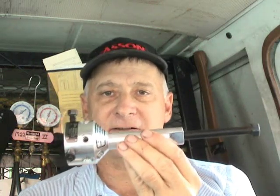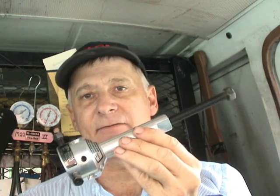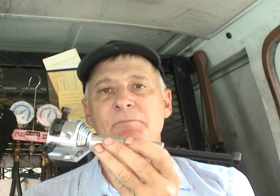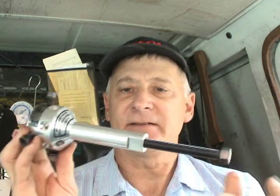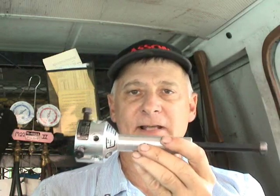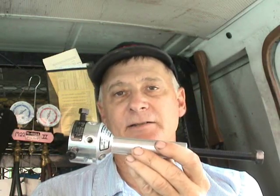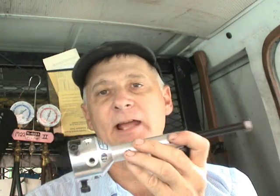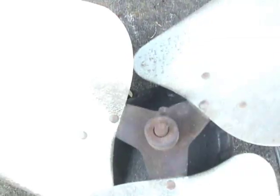This handy little gadget right here is what saves a lot of aggravation trying to get hubs off of a dead motor shaft. And of course this is great for the hubs that you'll have to deal with on the blower wheels and fan blades too.